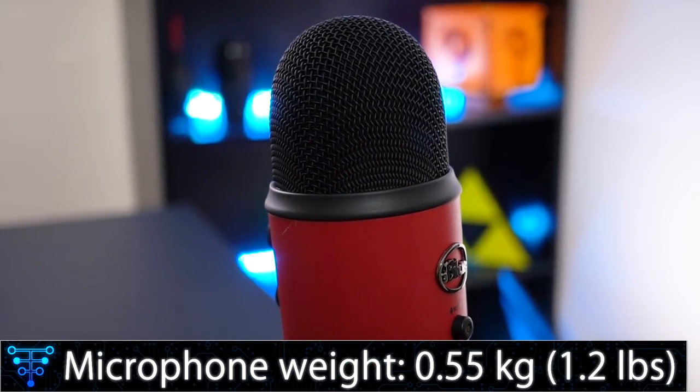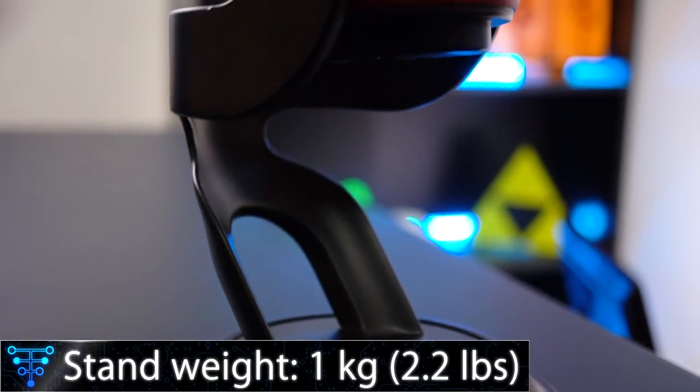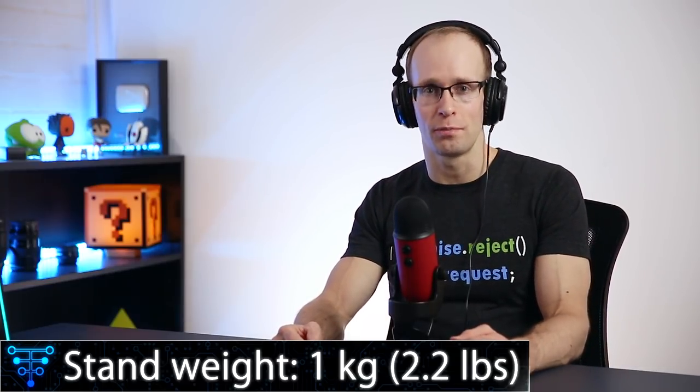However, it is pretty heavy. The capsule itself weighs 0.55 kg (about 1.2 pounds) and the stand is just over a kilo (about 2.2 pounds), so all up you're looking at about 1.5 kilograms of microphone.